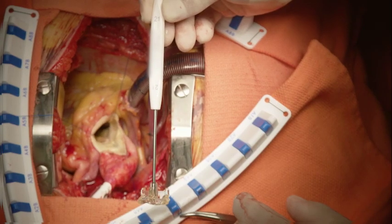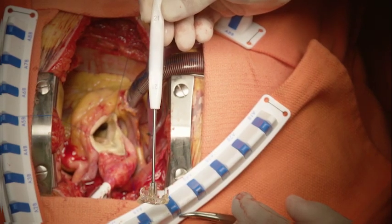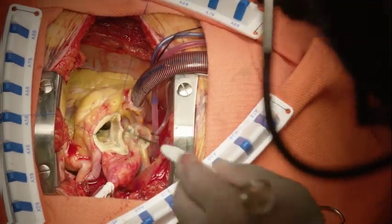This is a 21-millimeter Avalus sizer. The barrel sizer and the replica model both go through the aortic annulus easily.